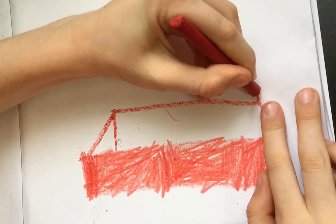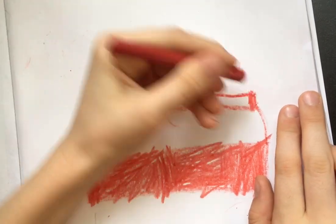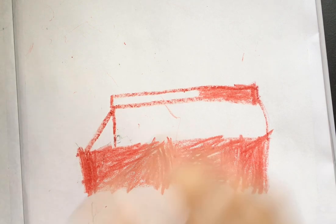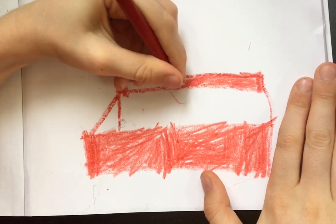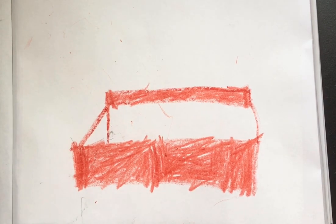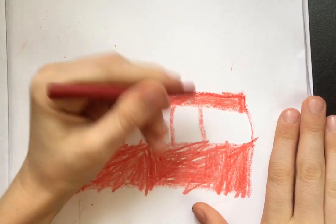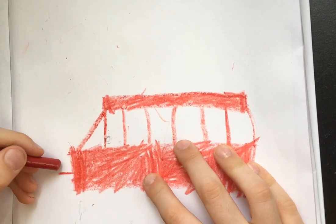Then you make a little bit of another little rectangle and then color that in. And then you put a few lines.